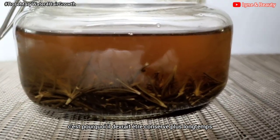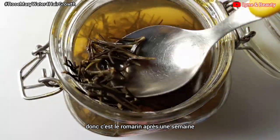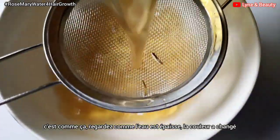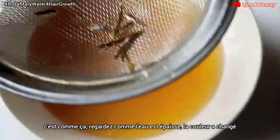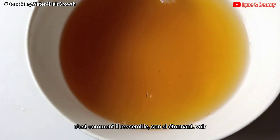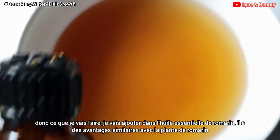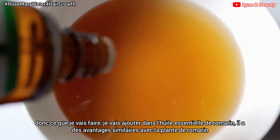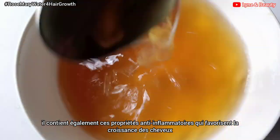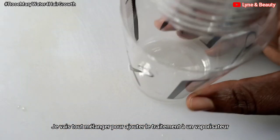What you're seeing now is the rosemary after one week. It's so thick — the water has changed color and it's really looking good. I believe all the nutrients have been added to the water because of the period I kept it. Now I'll add rosemary essential oil, which has similar benefits to the rosemary plant and also contains those anti-inflammatory properties that promote hair growth. I'll add about three drops, then mix everything well and transfer the treatment to a spray bottle.